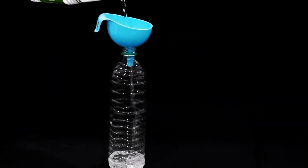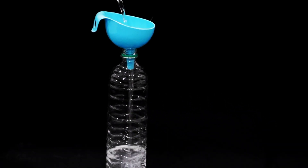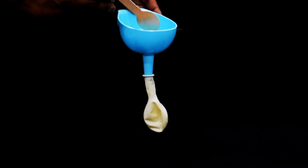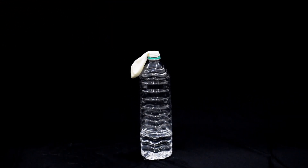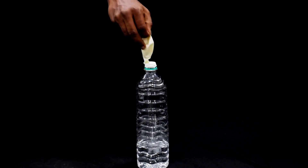First, pour some vinegar into the plastic bottle, filling it about one third of the way full. Next, use the funnel to add some baking soda to the balloon, filling it about half way. Carefully place the opening of the balloon over the top of the bottle, making sure it is airtight.